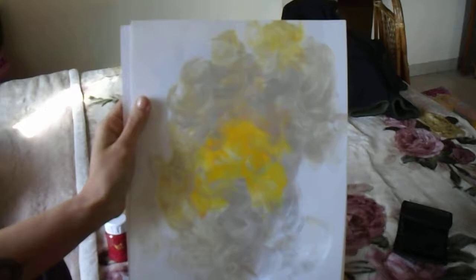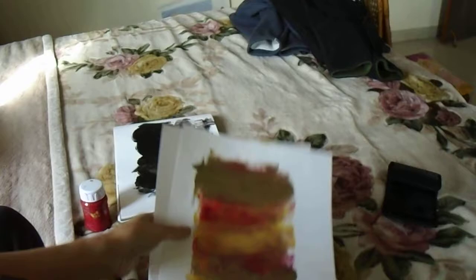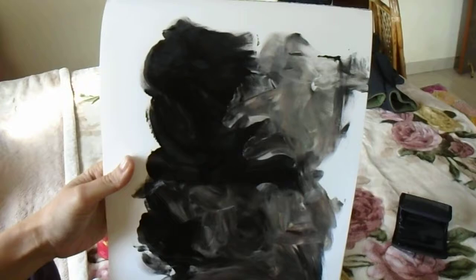This is silver and yellow — I don't know if you can make out — and then there is red and bronze and gold. Also, this is a black and silver.